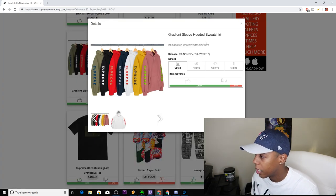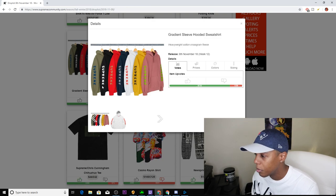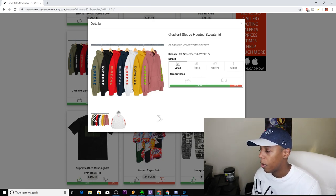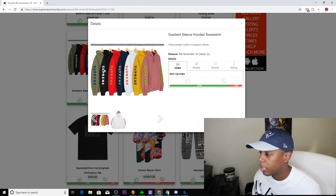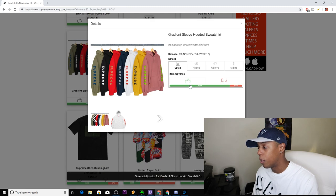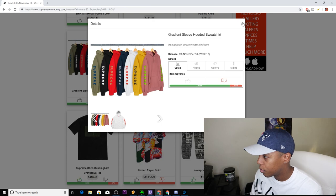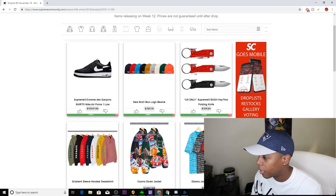Next up, we have the Gradient Hooded Sleeve Sweatshirt — basically it has 'Supreme' going down both arms. It comes in seven colorways: olive, black, red, navy, white, yellow, and pink. This is another lazy design to me, so that's a downvote. I don't understand why it got so many upvotes because I don't think this hoodie is going to do well at all, but it did get a hell of a lot of upvotes. Moving on.